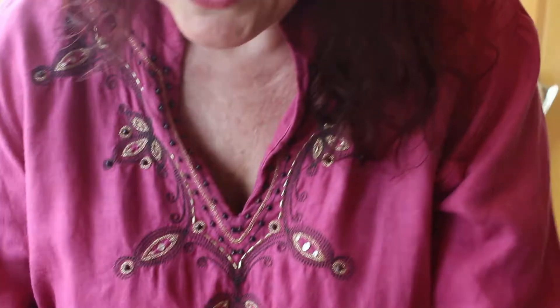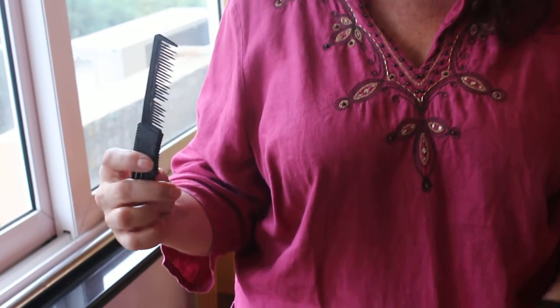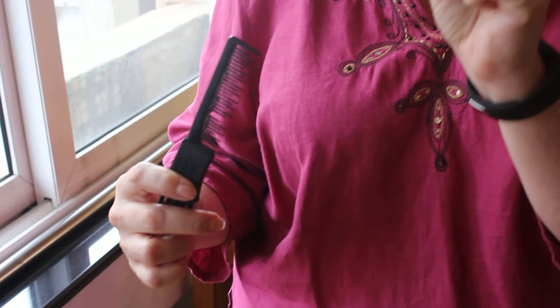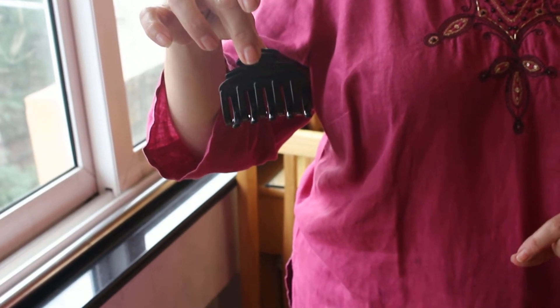For the application, we need our hair extension. We also need some hairspray, a comb — and this time, not a wide-tooth comb, but a comb with closely-spaced teeth — and we're going to need a claw clip. That's it.